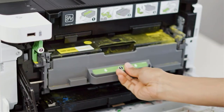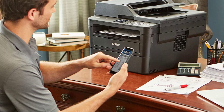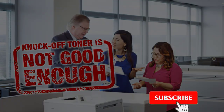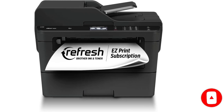Its toner cartridge lasts a long time, and replacement toner is cheap, so your cost per print will remain low over time. You have to replace the drum separately, which is an additional expense, but it usually lasts for around 12,000 prints, so you likely won't need to do it often. If cost is a concern, this printer has a few variants and bundles you'd want to check out.